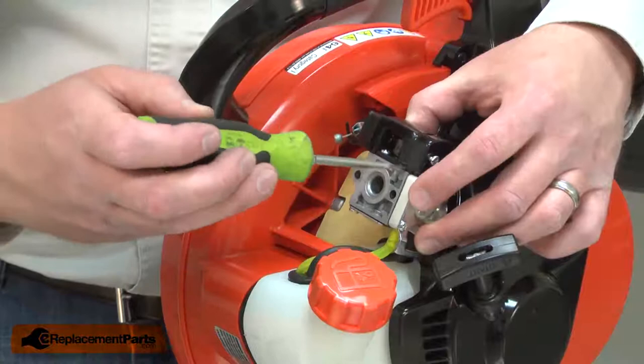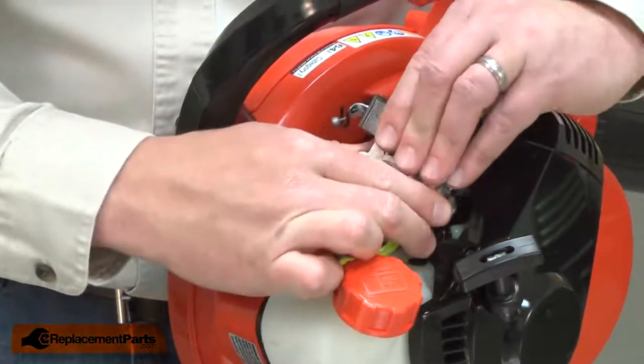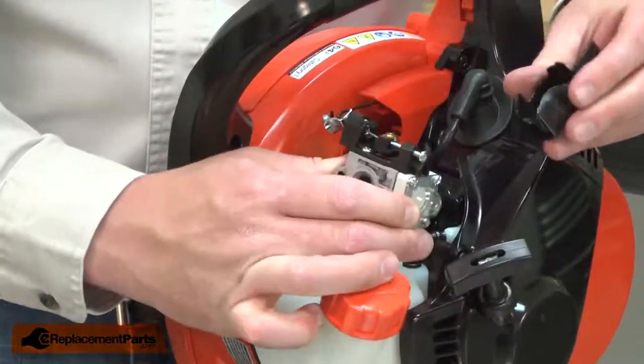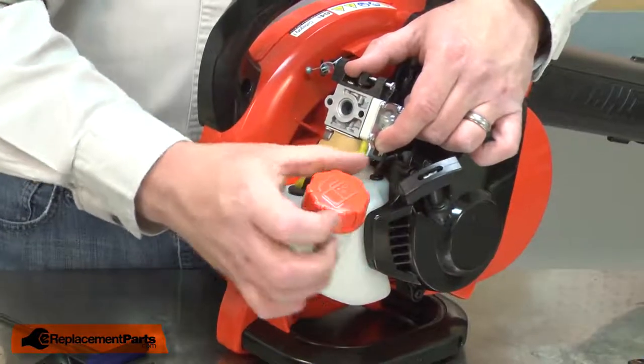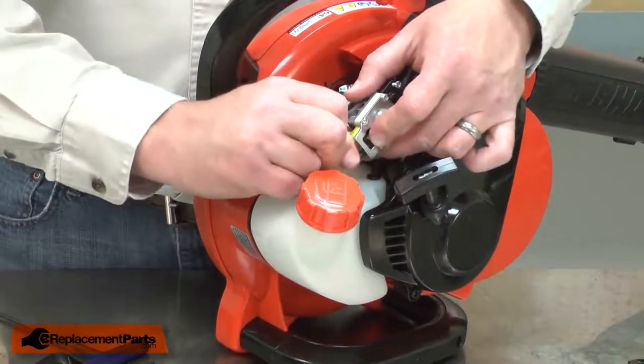There's a plastic cover snapped on top of the carburetor — I'll go ahead and remove it. Next, I'll crack open the tank cap to relieve any pressure in the tank, and now I can remove the fuel lines from the carburetor.